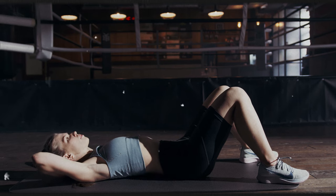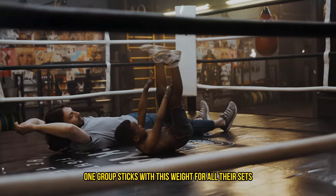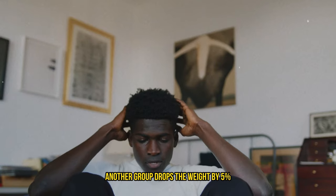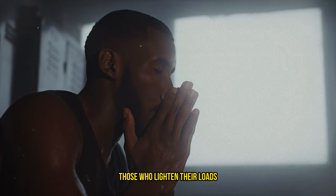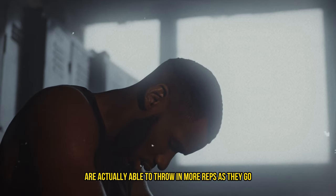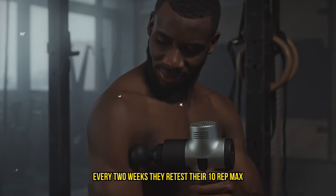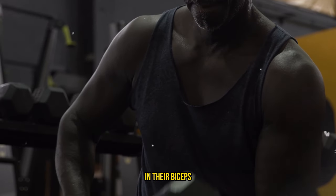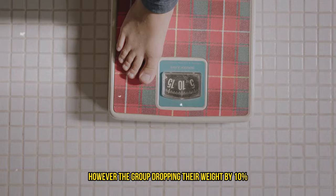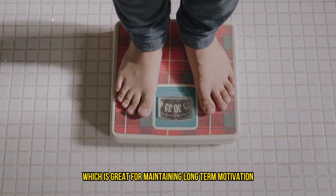Imagine you're doing curls. According to this study, you start your first set with a weight you can max out at about 10 reps. One group sticks with this weight for all their sets, another group drops the weight by 5% for the last two sets, and a third group reduces it by 10% for those final sets. Even though everyone is training to failure, those who lighten their loads are actually able to throw in more reps as they go. Every two weeks they retest their 10-rep max to adjust weights accordingly. What's fascinating is that all groups saw similar growth in their biceps — however, the group dropping their weight by 10% found their sessions a bit easier to handle, which is great for maintaining long-term motivation and reducing overall strain.